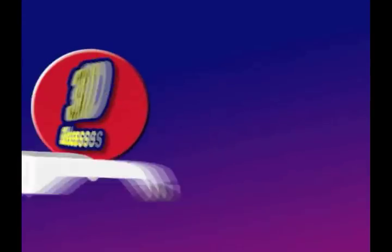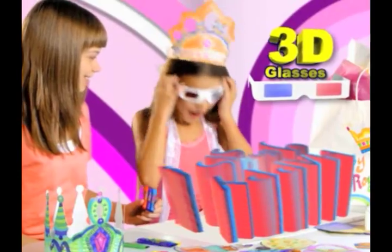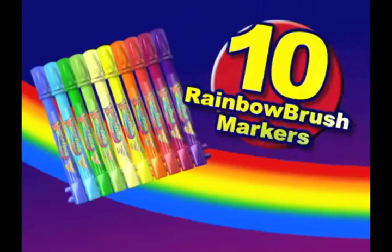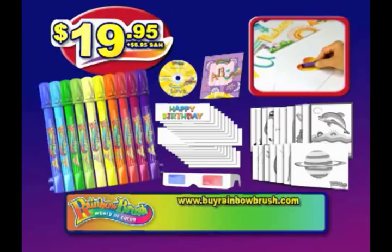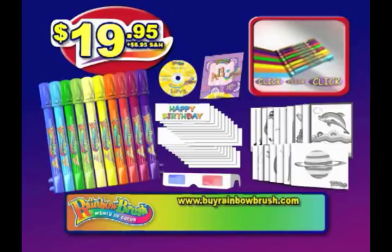And that's not all! You'll also get 3D glasses to make your art pop! Call now and we'll double the markers to 10 Rainbow Brushes! You can call or click right now to get everything you see here, for just $19.95 plus $6.95 shipping and handling!